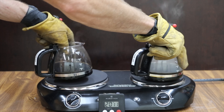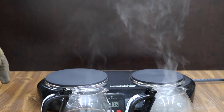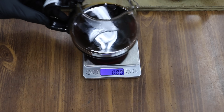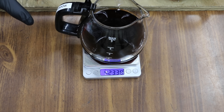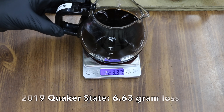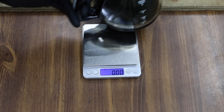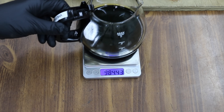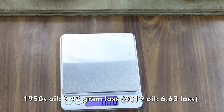It's been right at two hours, so I'm going to remove the oil from the heat and let these oils cool off. The oil has cooled, so we'll go ahead and weigh each one to see how much evaporative loss occurred. The modern Quaker State started off at 430 grams and now weighs 423.37 — a loss of 6.63 grams. The vintage Quaker State started off at 404.56 grams and now weighs 395.13 — that's a loss of 9.43 grams. That's a lot of evaporative loss.